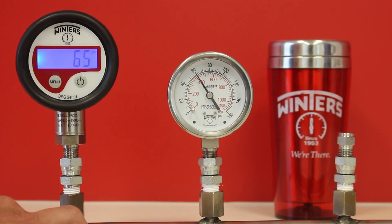Winter's DPG series is the perfect digital pressure gauge for all your general purpose applications.